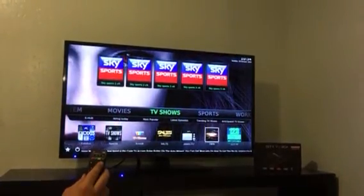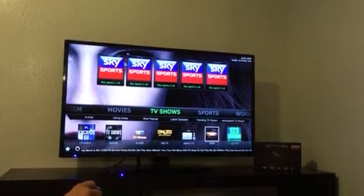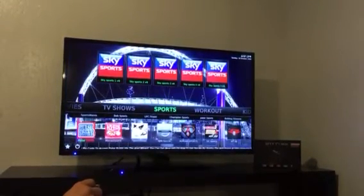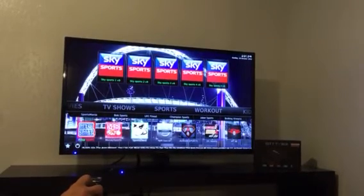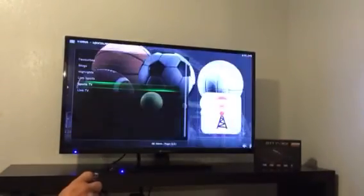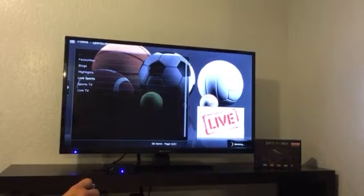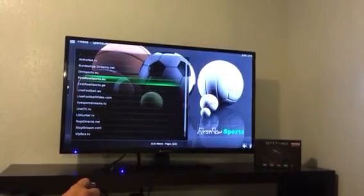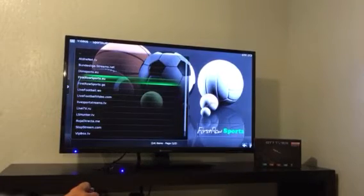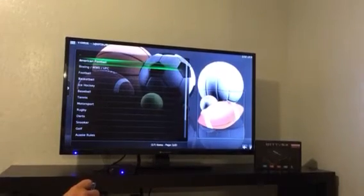Click the back button to go to the previous page. Here we have sports. Sports Devil is one of the oldest apps and is on every program. Click on that, go to live sports, and go down to FirstRowSports.eu. Here you have all of the sports.